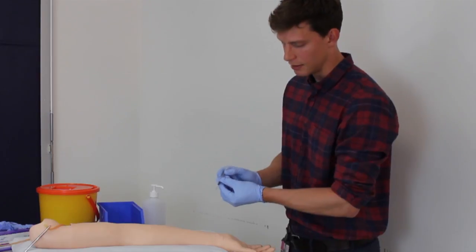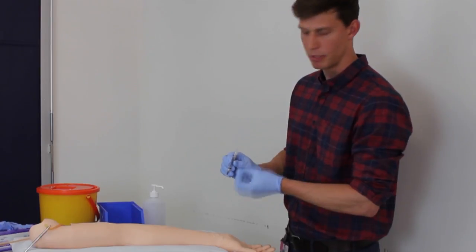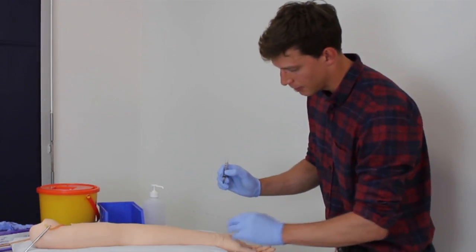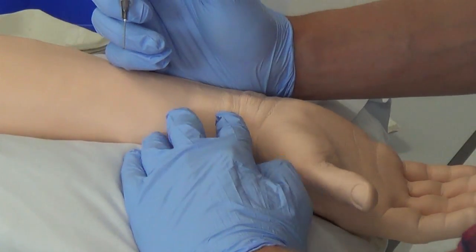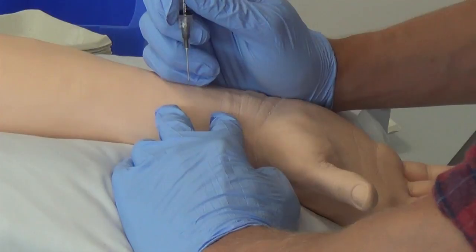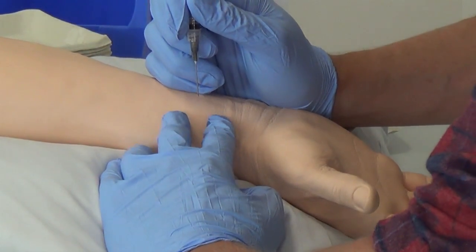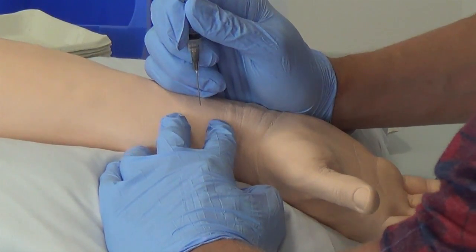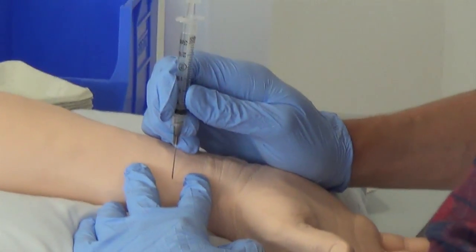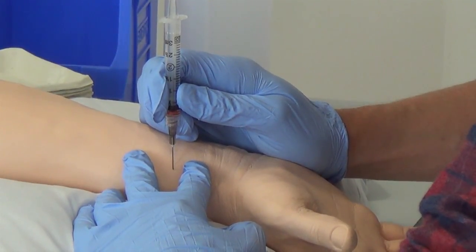I'm going to place the needle at 90 degrees into the radial artery, and the pressure of the artery pushes blood into the syringe without me having to pull on the plunger. Now that the alcohol is dry, I re-palpate, aim between my fingers to visualize where the artery is going, warn the patient there's a sharp scratch coming, and place the syringe at 90 degrees. You can see the blood pushes the plunger up.